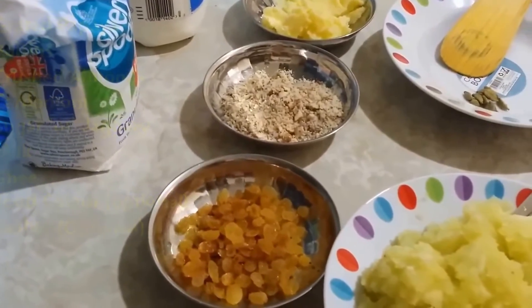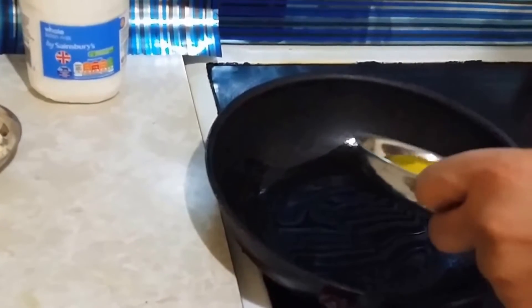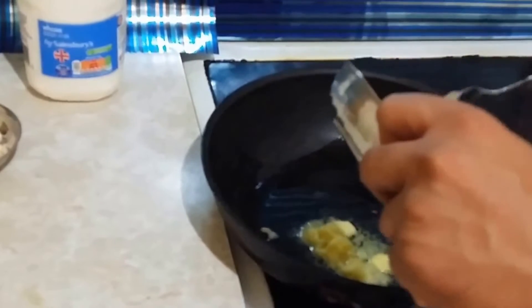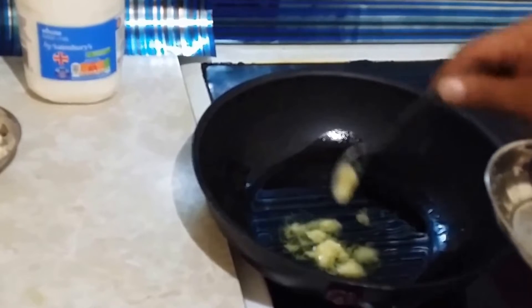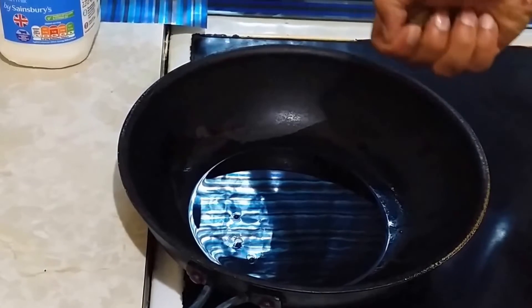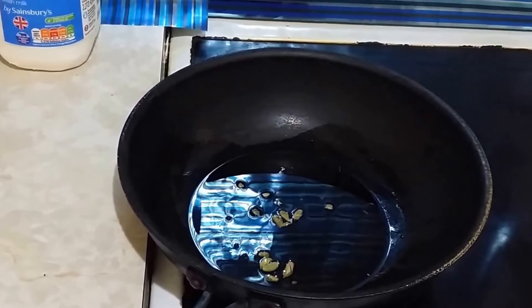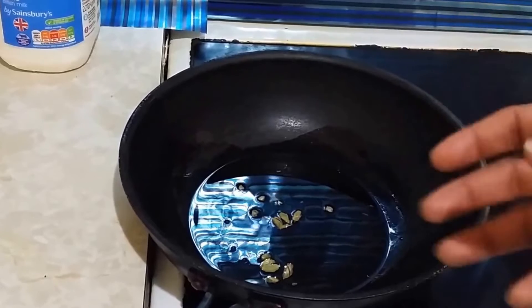We'll take a pan, add the ghee, and keep it until the ghee melts. After this, we will add the cardamoms. You can slit the cardamoms before adding. Now the ghee is almost melting — I'll add the slit cardamoms. We'll heat until we start getting the aroma of cardamom.